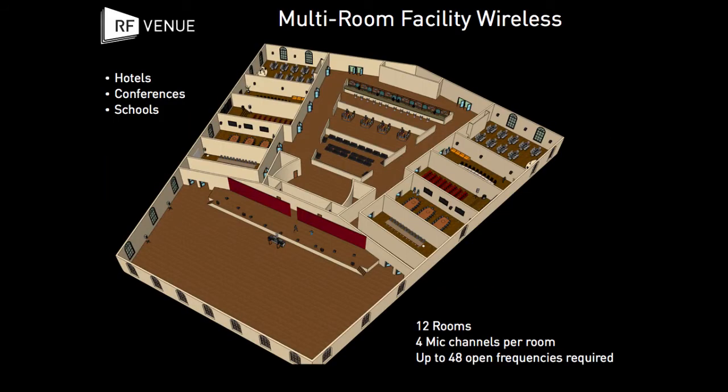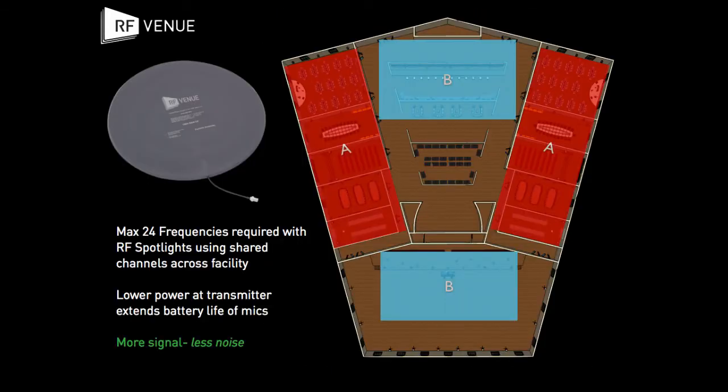In this scenario, a 12-room facility is running 48 channels of wireless microphones using typical gain antennas. By optimizing each room's reception area with the RF Spotlight, it is possible to configure all 48 microphones into just 24 frequencies.